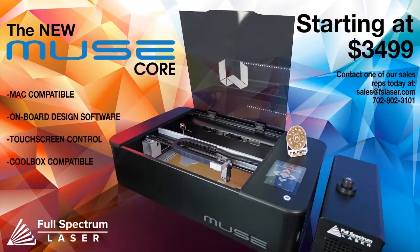If you have any questions, put them down in the comments. The price point of the fiber starts at $11,999. Talk to our sales team to see what they can do for you at sales@FSLaser.com, or give us a call at 702-802-3101 — that's a direct line to our sales department.